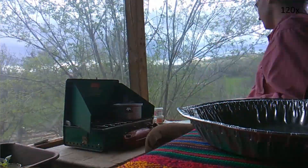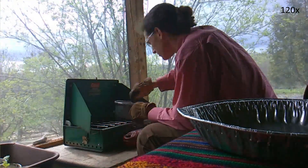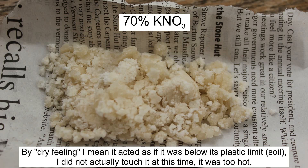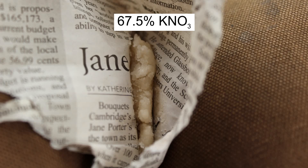One thing I noticed while making the mixture was that the high potassium nitrate mixtures — the 70% and 72.5% — were really dry-feeling and crumbly, while the lower mixtures were much more consistent and would stick together. My theory is that those higher mixtures don't have enough sugar to keep them stuck together, making them more like multiple separate pieces when wrapped in newspaper rather than a continuous blob. We'll see if that has any effect on the test.